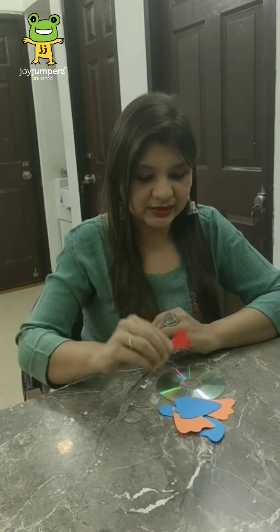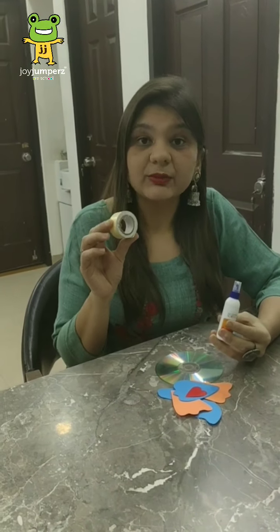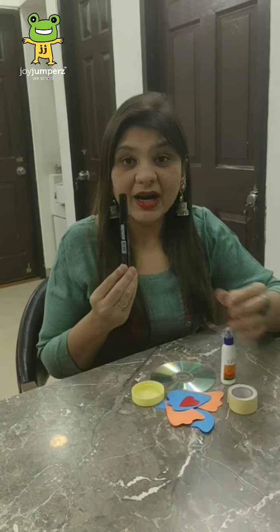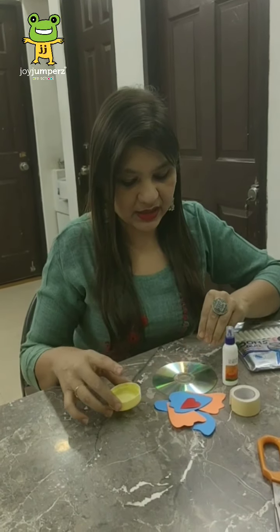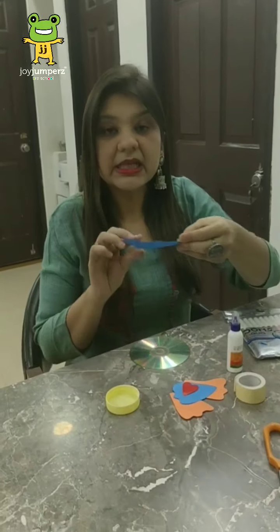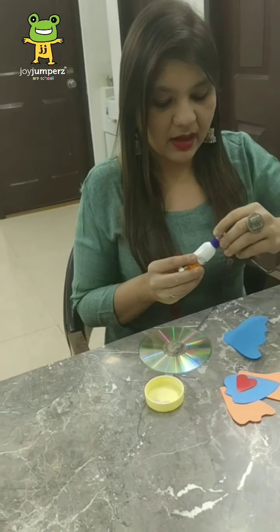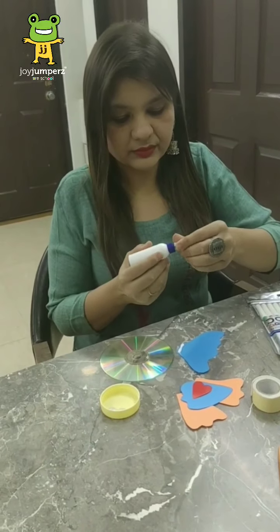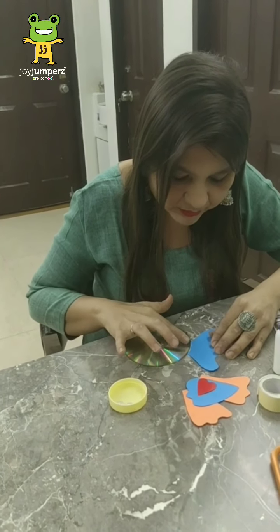And one red color heart-shaped cut-out for her mouth. You can use fevicol or a two-way tape, whatever you have. Also a googly eye, a marker pen or a sketch pen. So let's start our activity. First, we'll paste the tail of the fish. Apply some glue and paste it over here at the last portion of the CD.